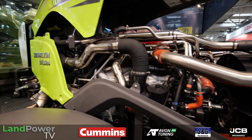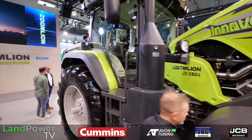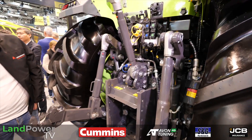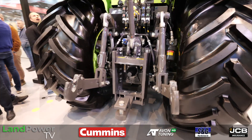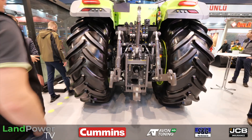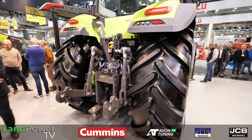At the rear of the tractor, the lift capacity is 8.8 kilonewtons — so around 8.8 to 9 tonnes.